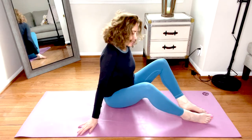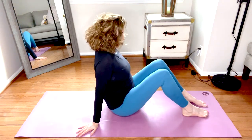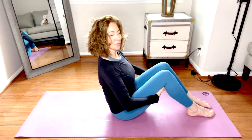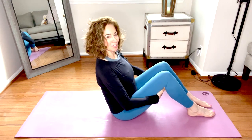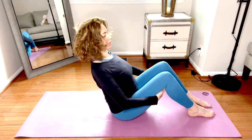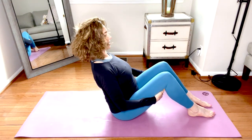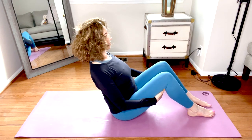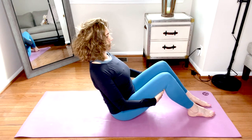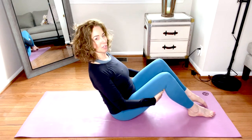Bring the soles of the feet to the mat. Hold behind the thighs and we'll pause here for a strength pose — a little bit of strength along with the stretching to balance the body. Shift back slightly, lift the chest, shoulder blades down the back. Boat pose — keep a slight tuck in the chin and focus on hugging the belly button in, navel to spine. If you'd like to make this a little more challenging, you can come up onto your toes.